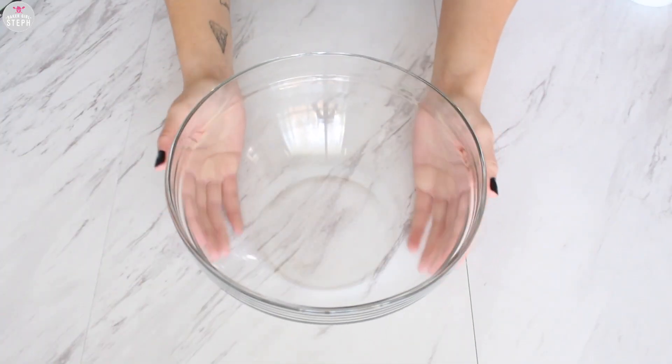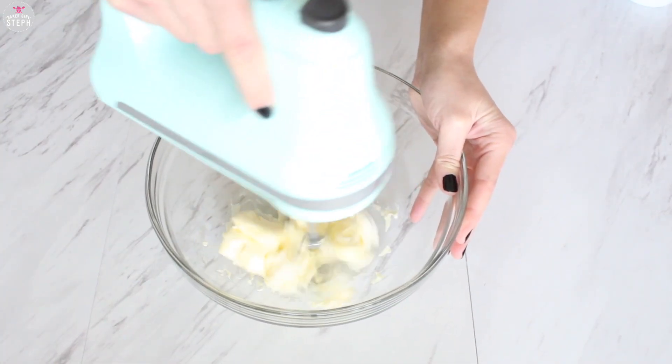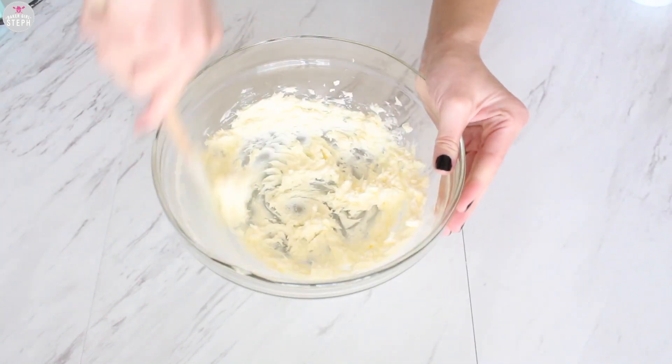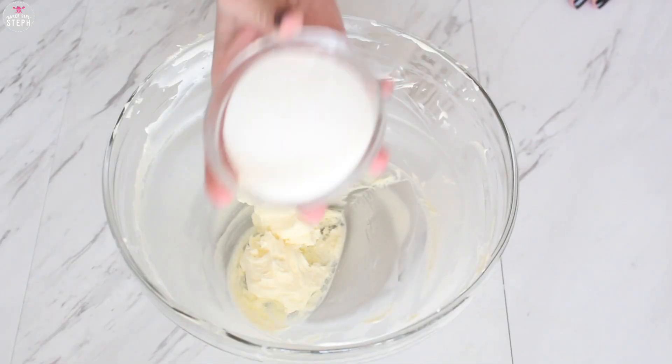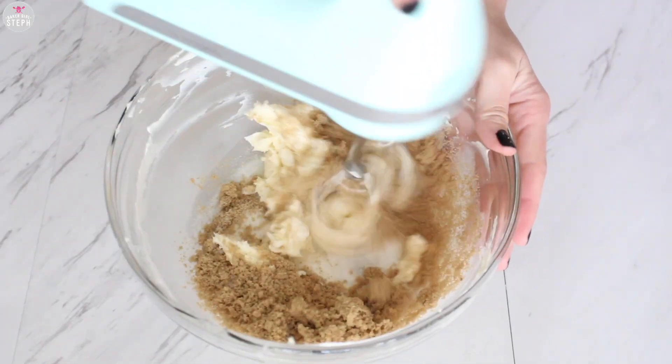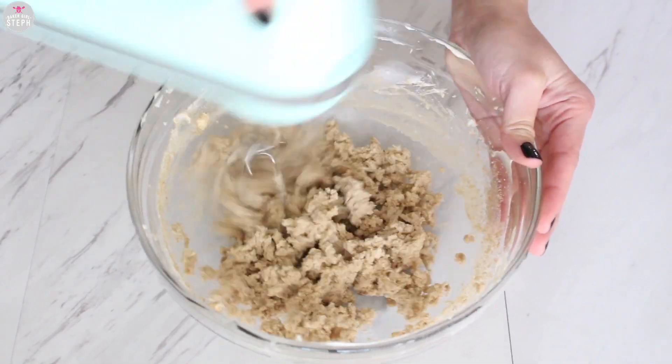Put that aside and get another bowl. Mix in your butter and soften that up. Don't forget your spatula to scrape down the bowl. Add in your granulated sugar and your brown sugar, and mix this together until it's light and fluffy.